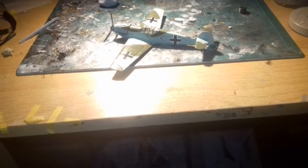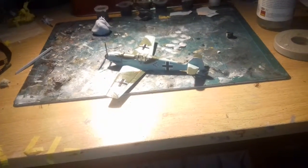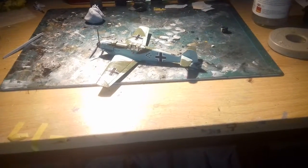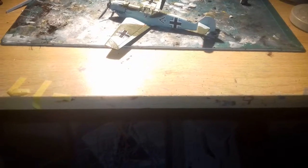Hello everyone, I love models. So today I am doing the Mission Smith 109E final review. Just before I start the video, I did mention on my gaming channel — I launched my gaming channel on the 1st of July.